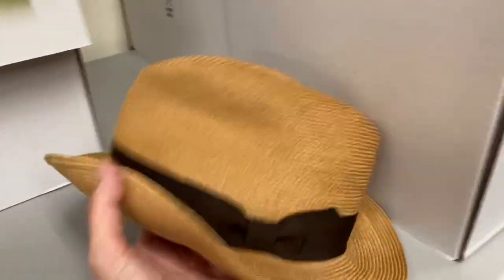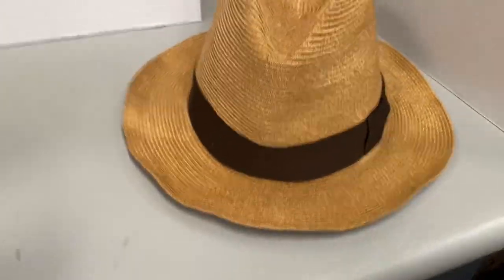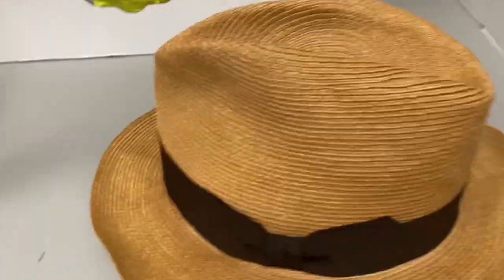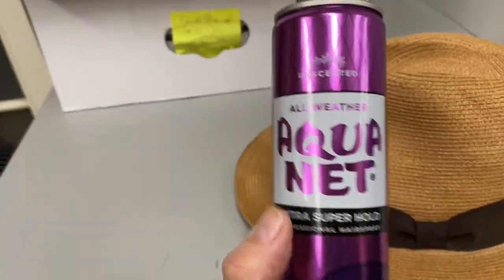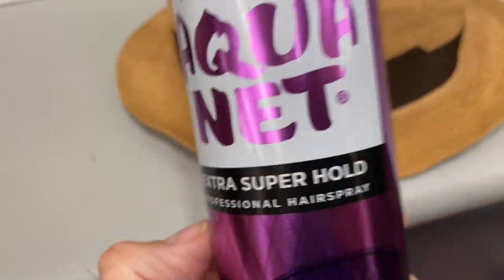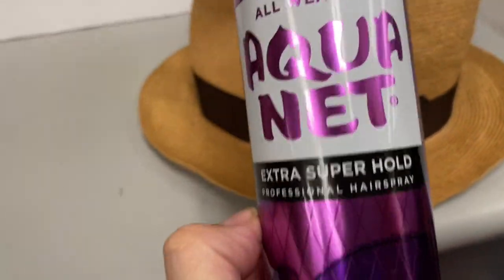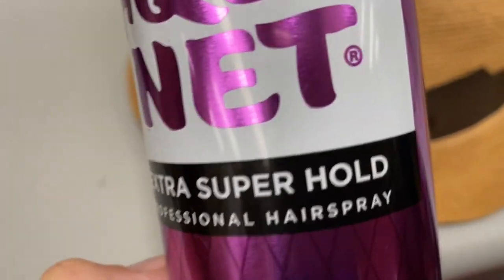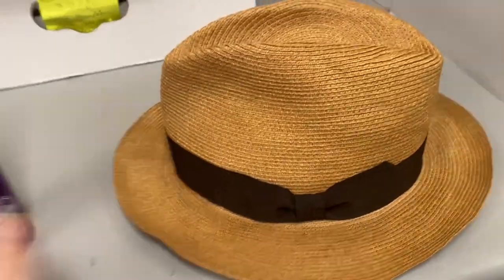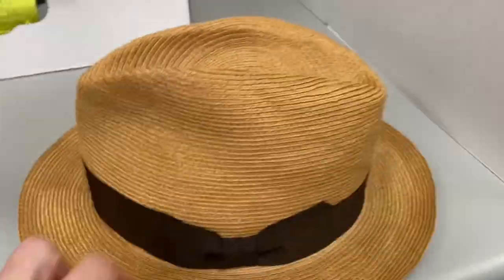What do you do when you have a hat that's so soft you just can't do anything with it — it won't do a single thing? You have to stiffen it. You have to spray this stuff on it: super hold. Any brand is good — Rave, Aquanet, Suave — whatever's cheapest that says extra hold or super hold. You want to cover up the bands with some sort of little ring, a little belt of cardboard or foam.